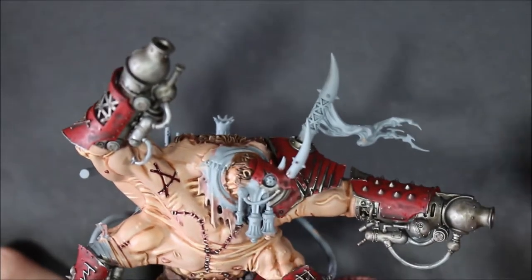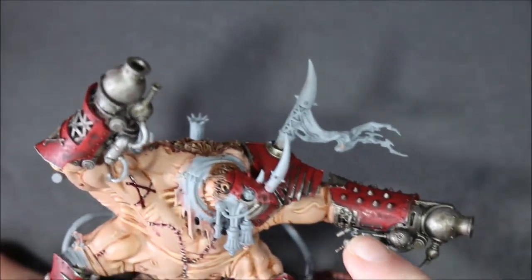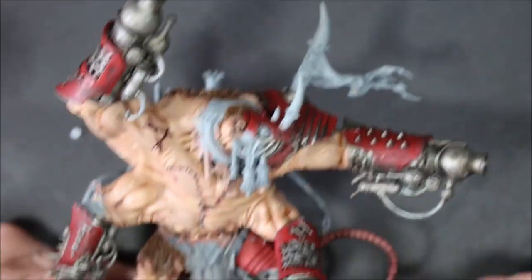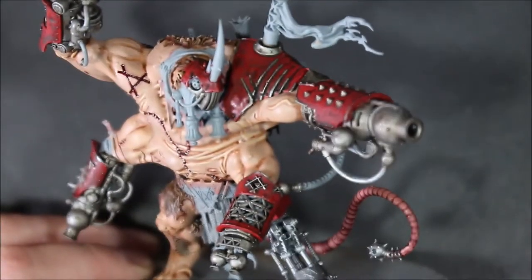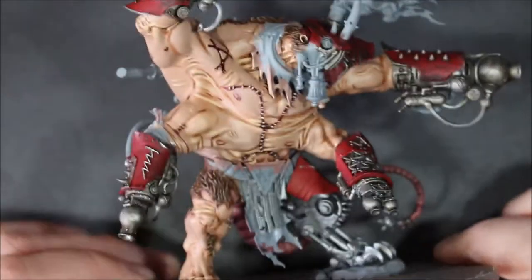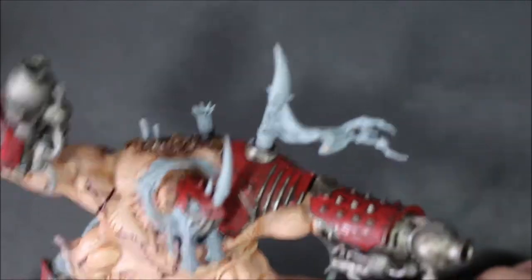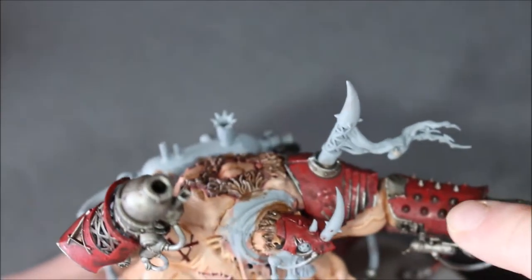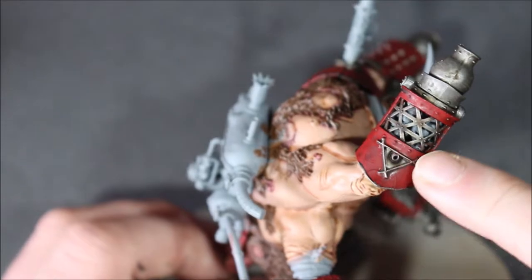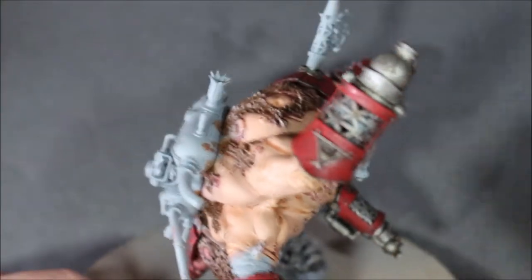Okay, so I've got the Agrax Earthshade all over it - it's all dry. It's really darkened everything down. It's pooled in some little corners which I'm going to try to fix, but other than that I think it's done a good job making it more dirty and battle-worn. I haven't done it to the leg yet but I'll get around to it. So what I'm going to do now is start highlighting with silver - Runefang Steel on all the metal parts: the edges, little rivets, any of the Skaven markings. It's going to make it pop a little bit more and separate it from the darkness of the red.